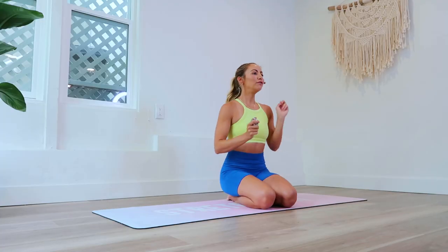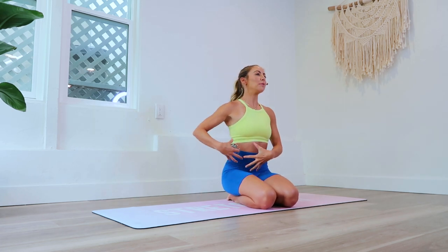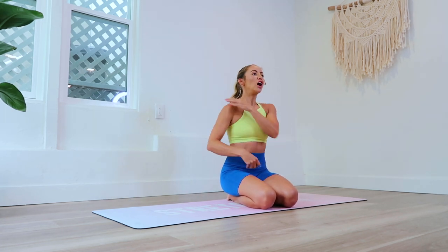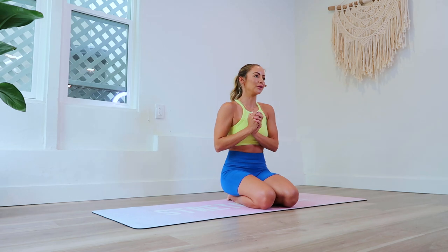Hey girls and welcome back to the hundred rep six-pack abs. We are in day 22: fallen triangle or fallen star. Today we are going to be doing fallen triangle. This is going to be amazing for your obliques, and you're also going to get a bonus arm workout. Make sure you subscribe to my YouTube channel if you have not yet, and download your guide so that you can check off each day that we do these workouts together. There's something so rewarding about that.